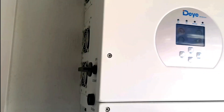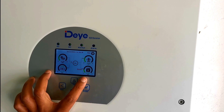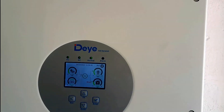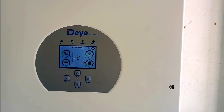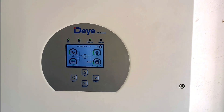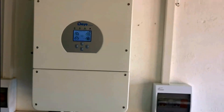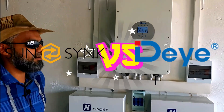The LCD is still showing 4.2 kilowatts coming through from the panels and 1.6 kilowatts to the house. The fans are probably running because it's handling all that power and doing the export, while the load to the house is pretty insignificant. Let me know your experience with the SunSynk or the Daya — thank you for watching.